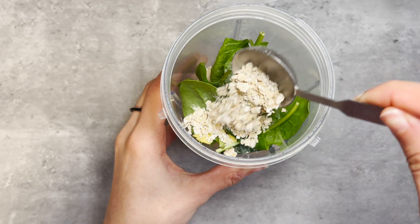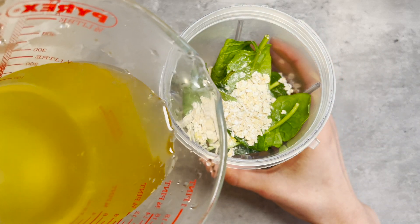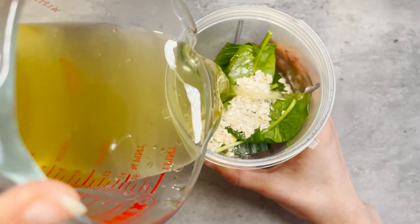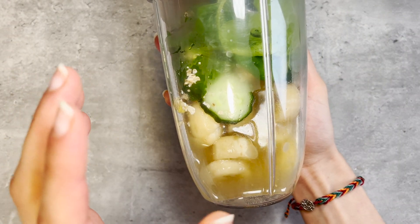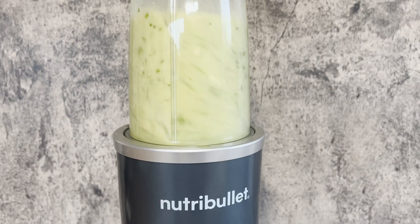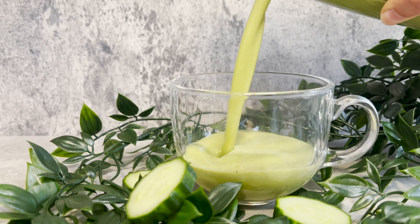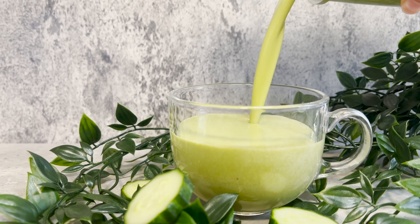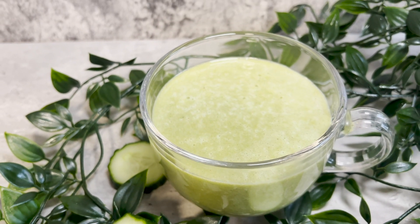Make sure you watch till the end because I will be leaving some substitution ideas. And finally, add our cooled herbal tea. Now blend for two to three minutes depending on the power of your blender, or until smooth and creamy. And there we have it guys — the smoothie comes in under five minutes!